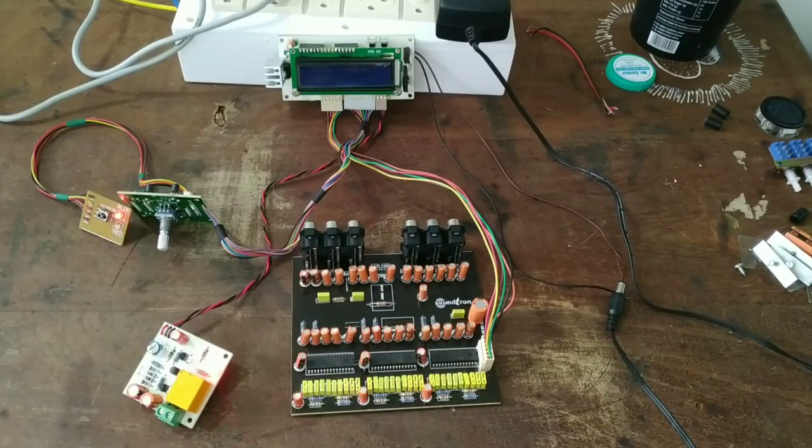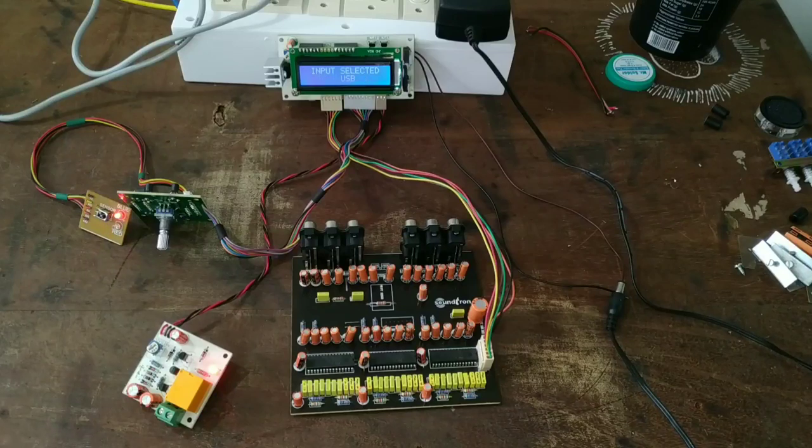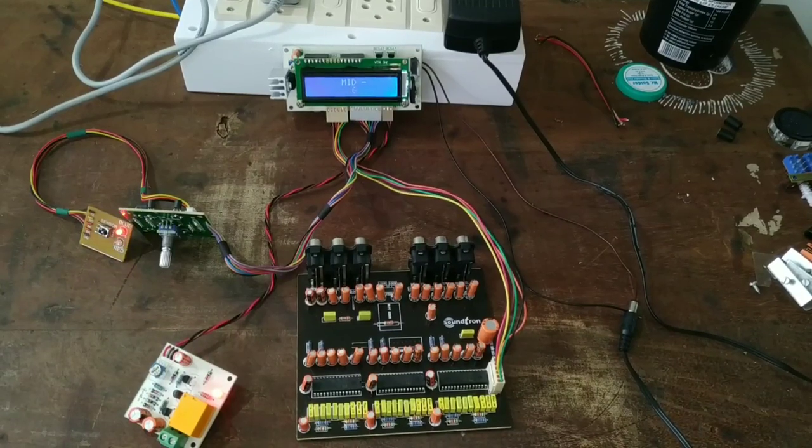In the input section, we have a USB input and a 5.0 input section. This is the audio quality — we can control it across 3 frequencies: treble, bass, and mid. We can control each in a range of 0 to 15. The individual volume control ranges from 0 to 78. We can control it for a powerful output.